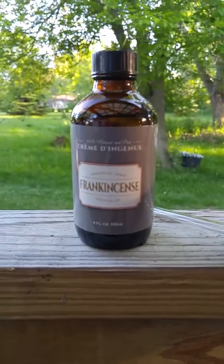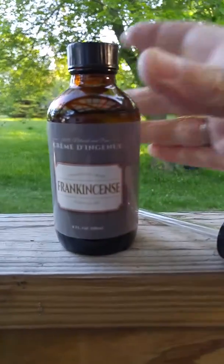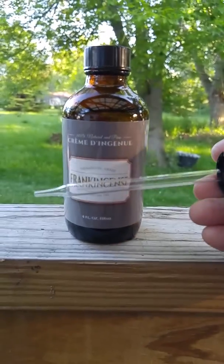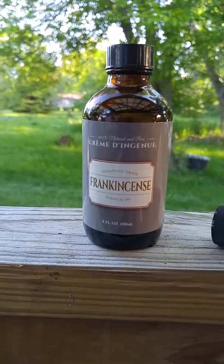This is a four ounce bottle of frankincense essential oil, and as you can see it is a very large bottle. It comes with a normal top and also comes with a glass dropper, so that makes it easier to put where you want it to go.